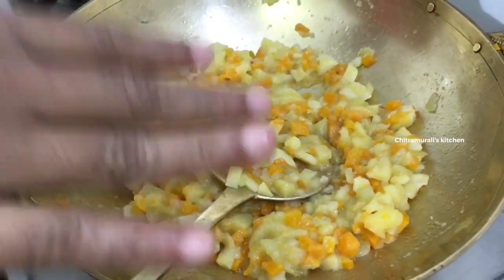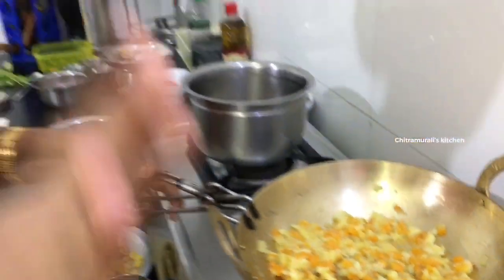You can mix it in the pan. If you do not know anything about pista essence or badam essence, you will be able to add a little more. If you want, you can add the essence to it.